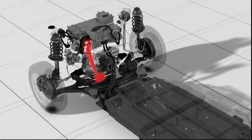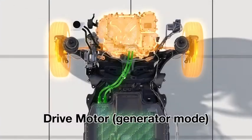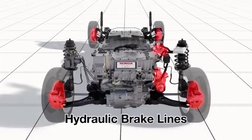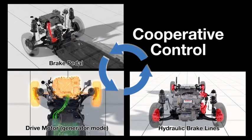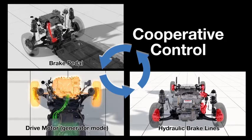In a Honda first, the brake pedal, the drive motor used in generator mode, and the hydraulic brake lines are cooperatively controlled. The result is a highly responsive system, allowing a very linear, natural brake pedal feel.